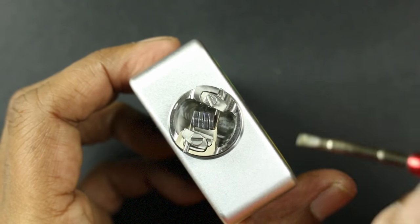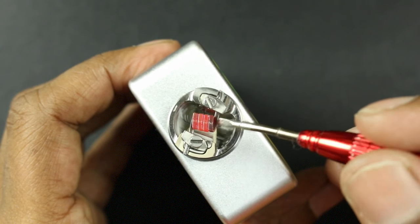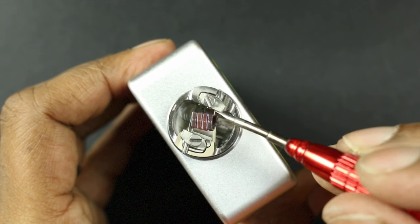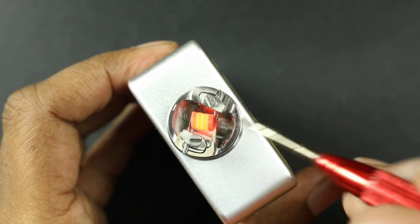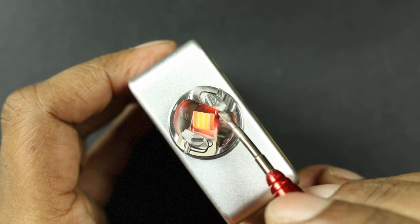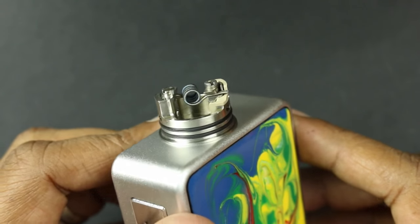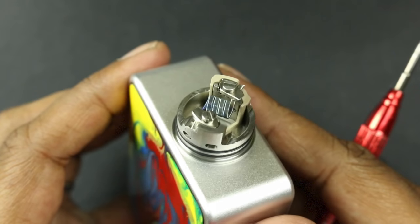I have one installed right here on my HCigar VT Inbox, and the RDA is the Hadley RDA. I'm doing a single coil build — I actually removed one of the wraps, pulsed it up, and you can see it glows nicely from the inside. It does take a little bit of strumming adjustment, but it works really well and has a nice blue color to it.